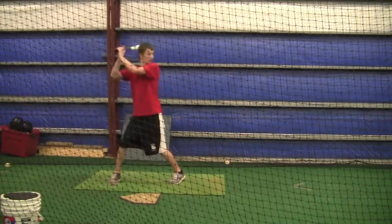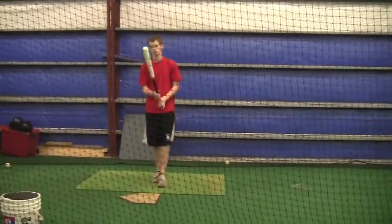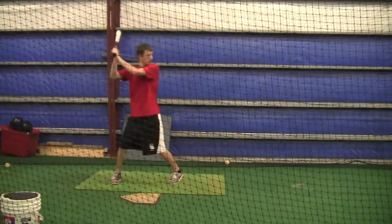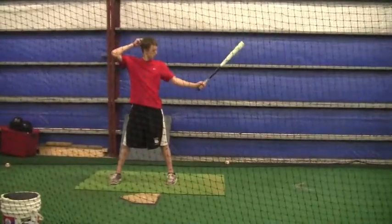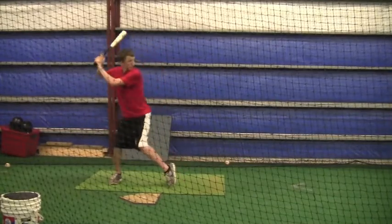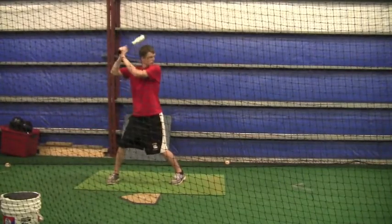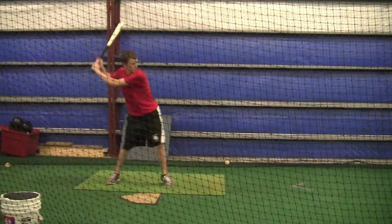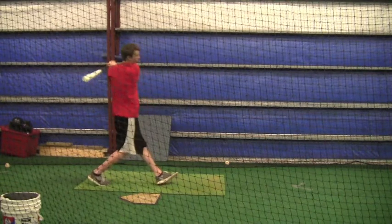Here are a couple of pitches where you just foul them off because they're low and away — you're being aggressive. If you've got two strikes on you, that's what we were working on: just put the bat on the ball. Remember, the next pitch comes back up above and into the hitting area. Always be ready — when you're in a hitter's count, be aggressive; when you're in a pitcher's count, guard the plate. I'll see you next weekend.